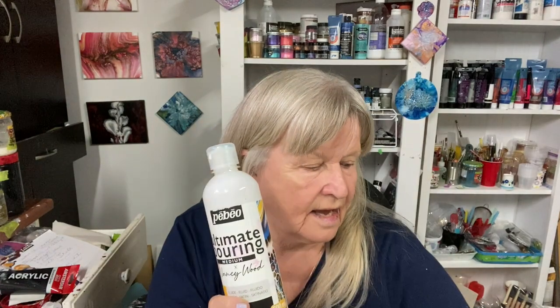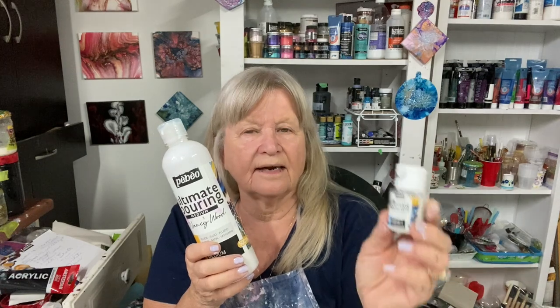Welcome everybody to Carol's Art Room. Today in my video I'm going to use a new pouring medium and cell activator. PBO sent me some of their ultimate pouring medium — it's made by Nancy Wood, and she also has a catalyst which is the cell activator.